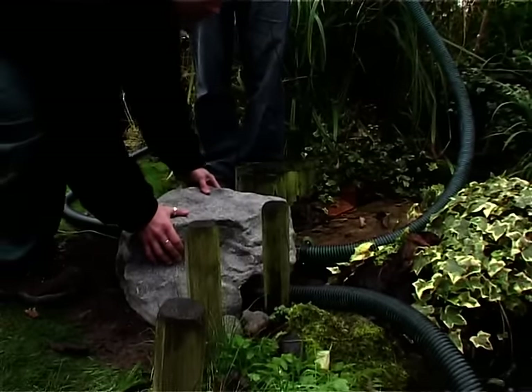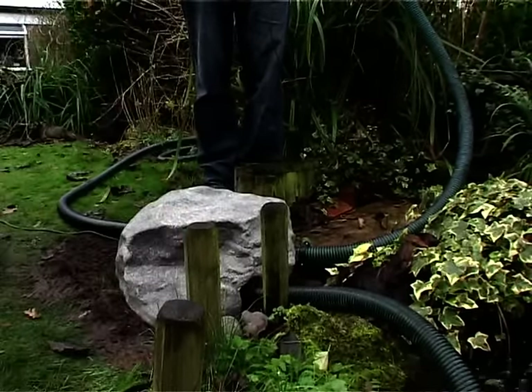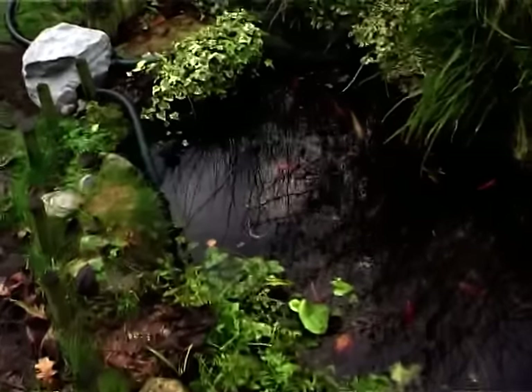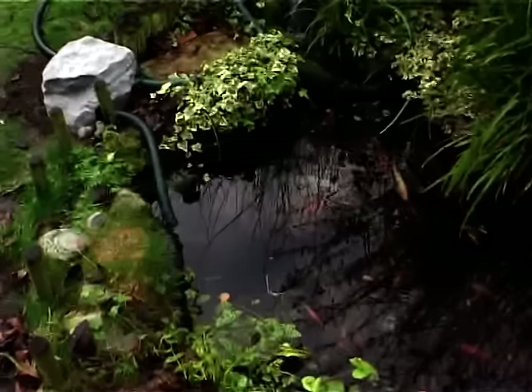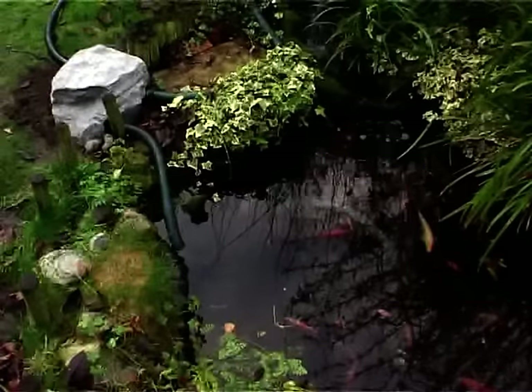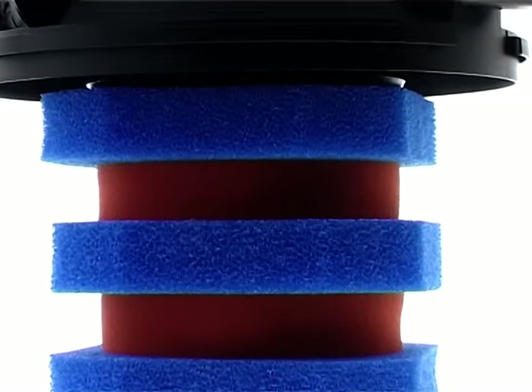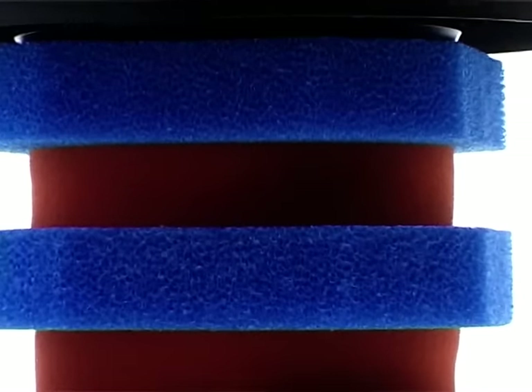There's even an optional decorative rock cover. The FilterClear uses an integrated ultraviolet clarifier, supplied with a cable length of 5 metres, to eliminate suspended algae and pathogens from your pond. It contains two grades of foams — coarse and fine — which allow for both mechanical and biological filtration.